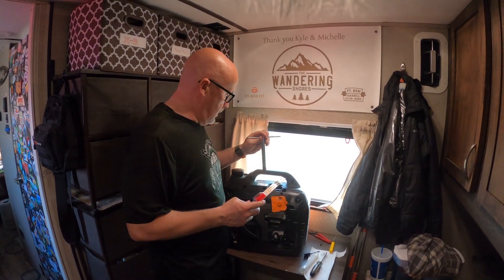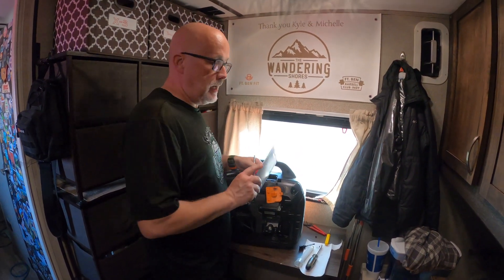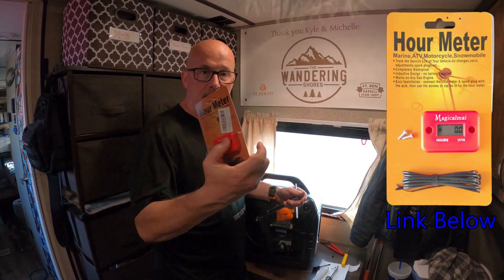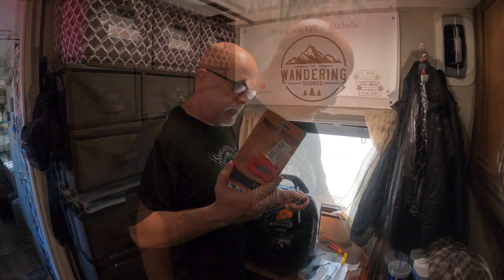I'm getting ready to pull the spark plug out to put a little oil in it. One thing I forgot to mention is this generator does not have an external screen that tracks time between uses or total usage. So what I did is I got this hour meter that's super easy to connect — you basically just wrap it around the spark plug wire and it will keep track of the hours it's running. I typically change the oil every 100 hours.